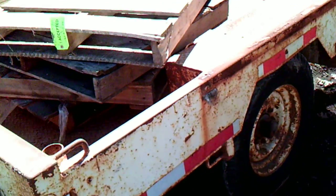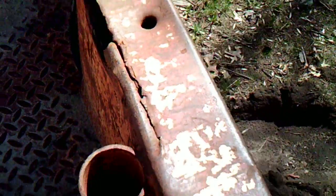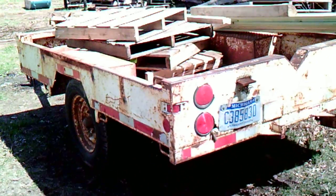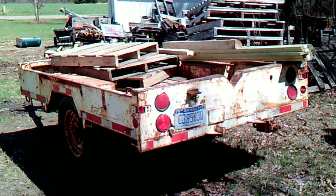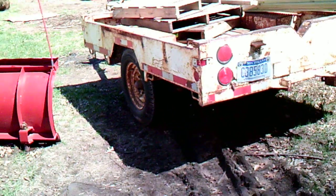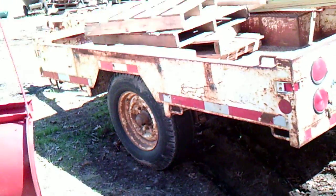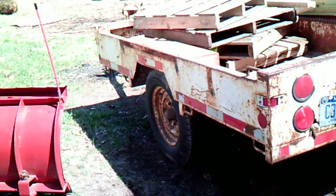I'm going to use this as my new firewood trailer. It's got a seven thousand pound axle rating. It's got a couple of bad spots — right there it needs a little new metal — but I paid 150 bucks. I gotta take that license plate off, that's not mine anymore. It's got heavy duty tires and an axle under it.